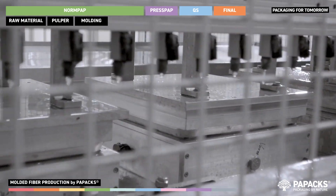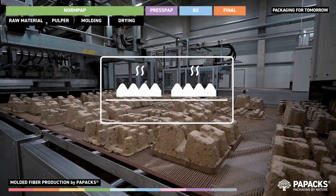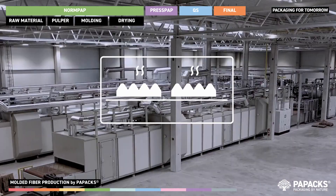The formed parts are then dried in a tunnel until they are ready to be stacked and packaged. This process creates simple logistic or consumer products ready for shipping.